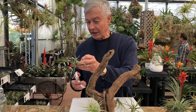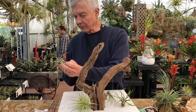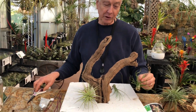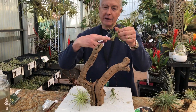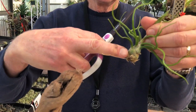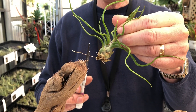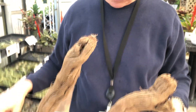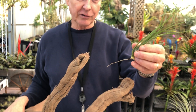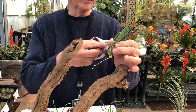You'll notice this Caput Medusae has a lot of roots on it — if they get in the way of the glue they can be trimmed off. This Bulbosa also has a root, and you can see if the tip is yellow it's alive. This is Disticha Minor and this also has a live root and a dead leaf tip.